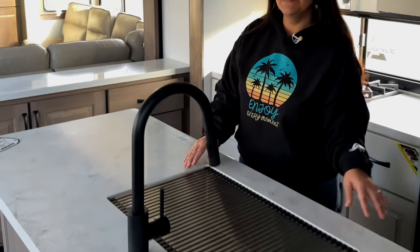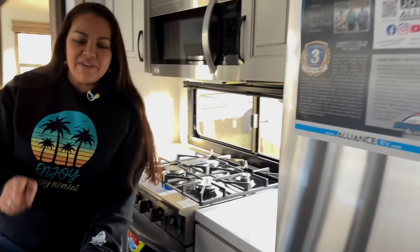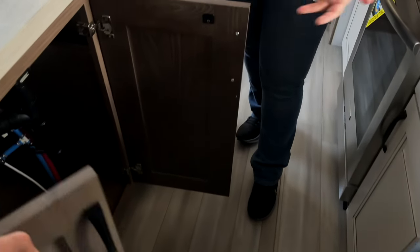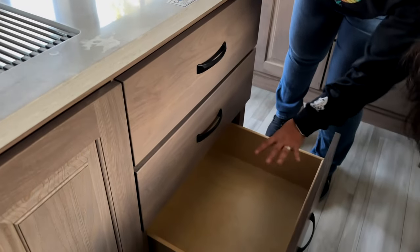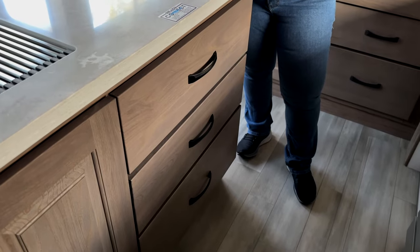There's huge storage here. And guess what they've added — they've added the garbage can on the rolly tray. We did this upgrade on our Paradigm a couple of years ago, and now it looks like it's coming as standard. So it looks like we have three drawers. This is going to be dishwasher prep, so you can take this bottom drawer out if you wanted to add a dishwasher. We have the same in our Paradigm, but I'm the dishwasher.